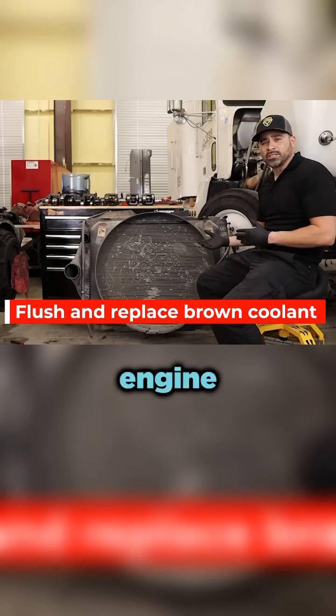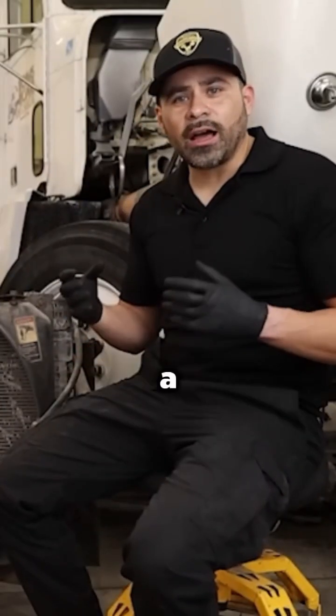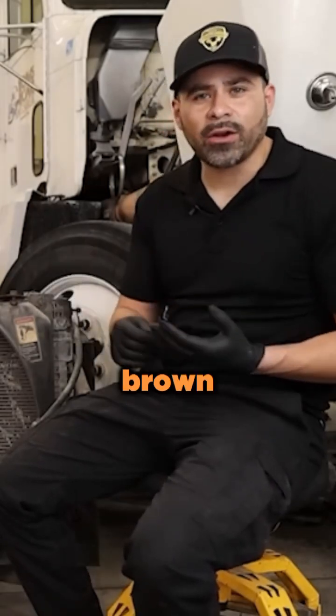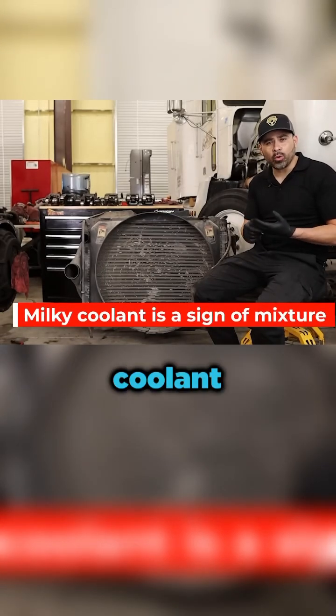Whenever you're running this engine and it's getting hot and cold during operation, that coolant goes through a lot of wear. A lot of times it wears down, it gets brown, it can get milky. Milky will indicate you've got some kind of condensation or coolant going into it.